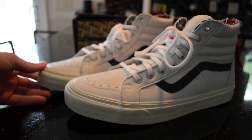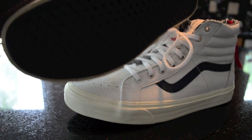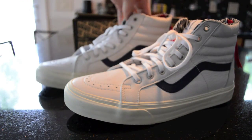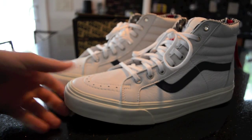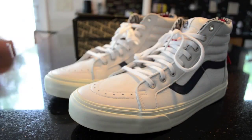I grabbed these for $50. They were worn once but look at this — you can't even tell. There's no drag or anything. Let me know what you guys think about this, I'm hyped on these. I'm going to go ahead and throw them on feet. Comment, like, subscribe — thank you so much for checking out my channel. This is your boy Crispy Kick signing out, catch you guys next time, peace.